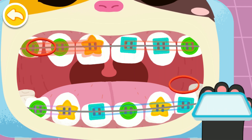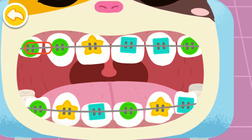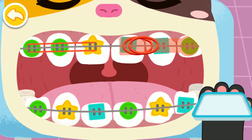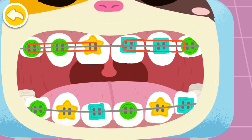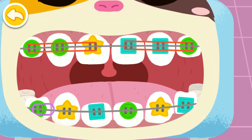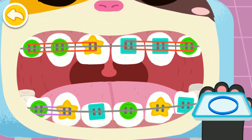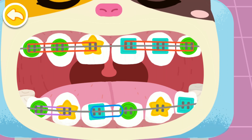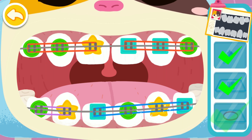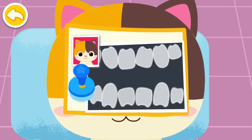Put the rubber band in the right place. Treatment is finished. Put on braces and the teeth will be in perfect alignment after a while.